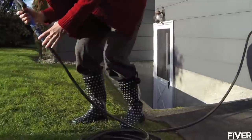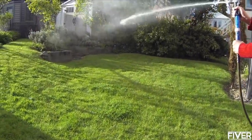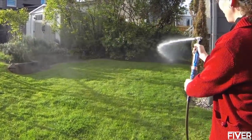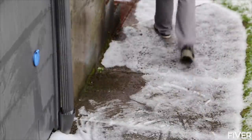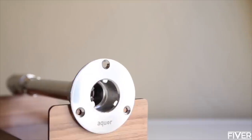No more threading on your hose, no more leaks or drips — just water when you need it. When you're done, just untwist and go. Water automatically stops, and the hydrant is protected down to negative 30 degrees.